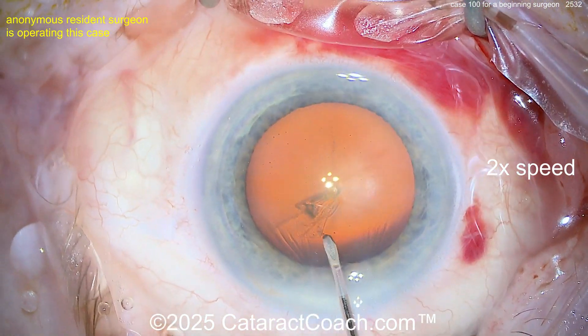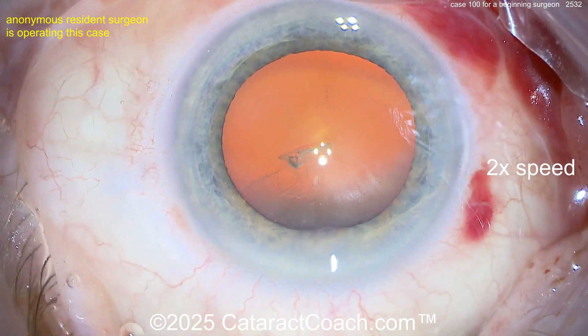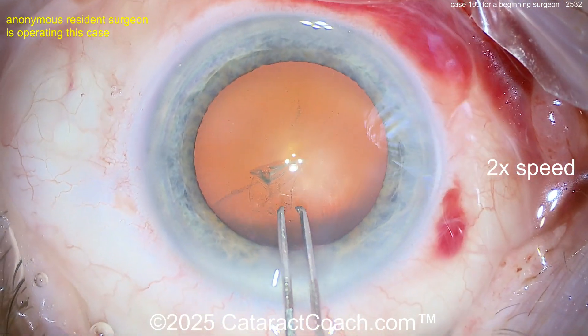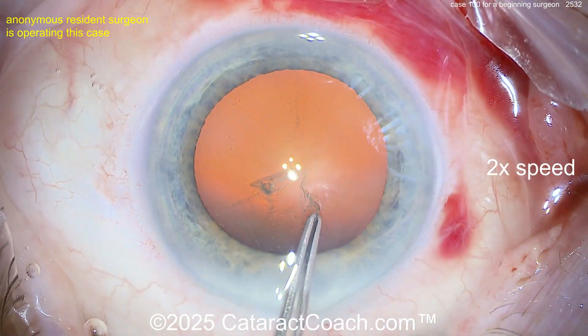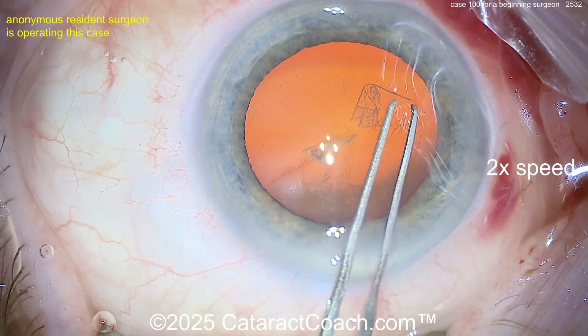Now starting off the rhexis here — pulling, okay. The goal is obviously a five to five-and-a-half millimeter rhexis. The eye is nicely positioned in primary — I like that. Grabbing with the forceps, bringing this around. Be careful of those danger zones — you better go to cataractcoach.com and look that up.